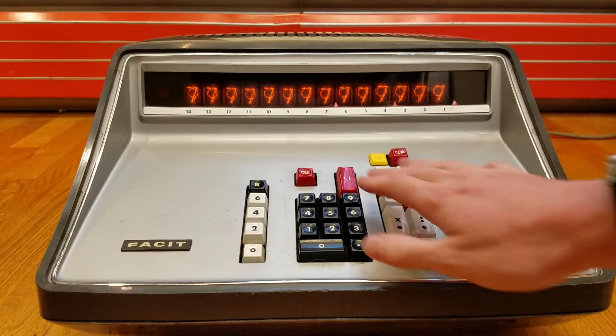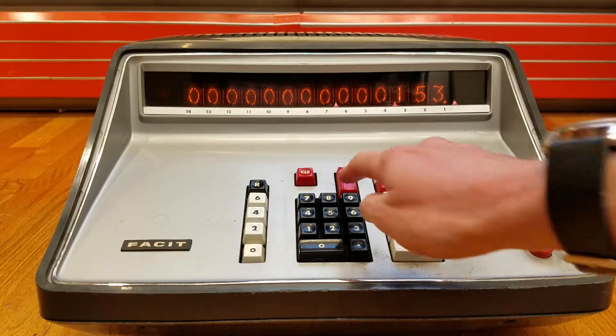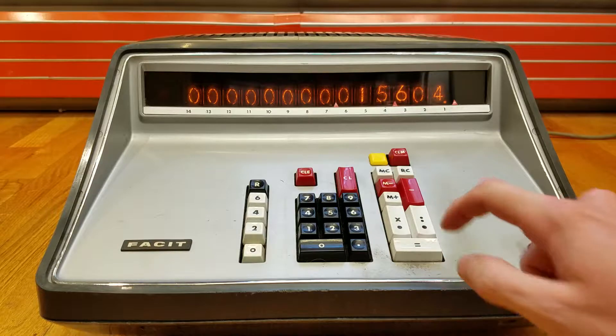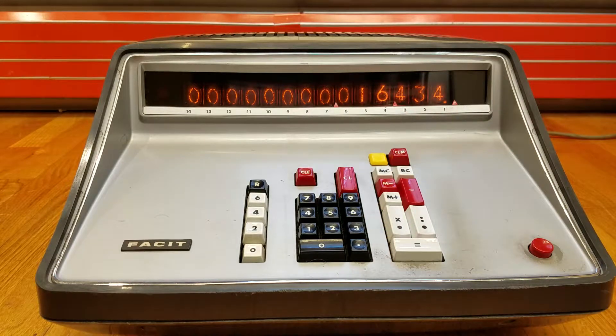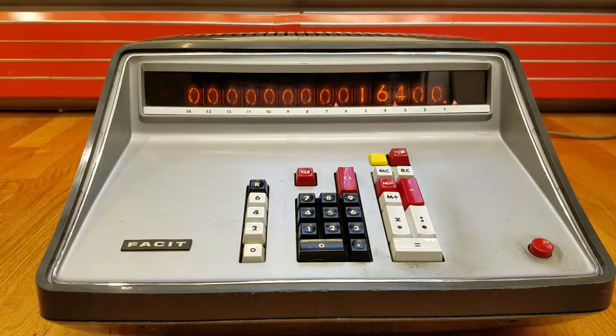Once you turn it on you get this display, so you have to clear it. Notice that we now have all zeros — this does not clear out leading zeros. We are now ready to enter our number; just type on the keyboard and you see it appears up there. To add the number into the calculator we press the white equals key. To do a subtraction, type in your number — say we want to subtract 34 — and press the minus key, and we'll see that subtracts 34 from the result.